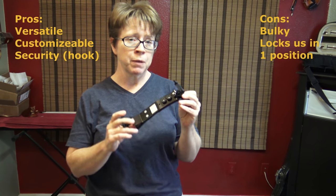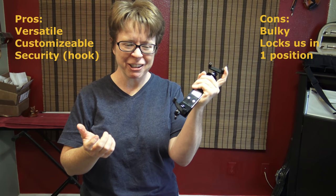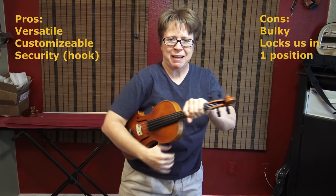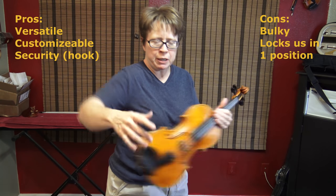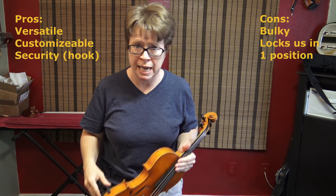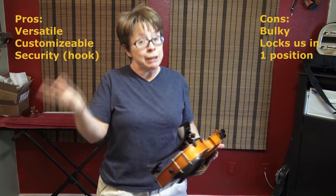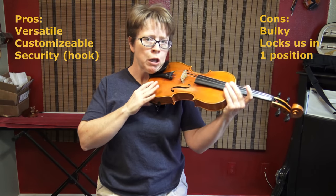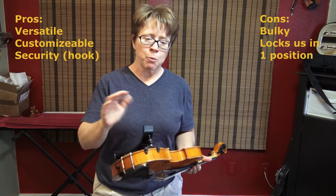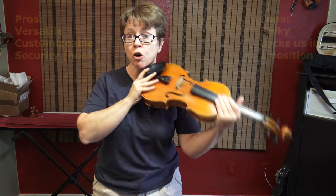The cons of the Bon Musica is just simply that it's bulky, it's heavy, it's a lot of hardware to have on your violin. When it's on your violin, it's hard to put your violin under your arm and have it rest there comfortably because of the big hook. It's just kind of bulky and in the way. None of that is a big deal — for comfort, I'd take that trade any time. The biggest con about the Bon Musica is that because of the hook, you have great security, but the hook tends to lock you into one position, which isn't always a benefit.